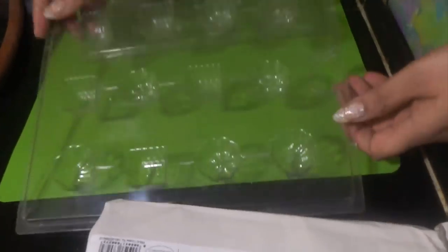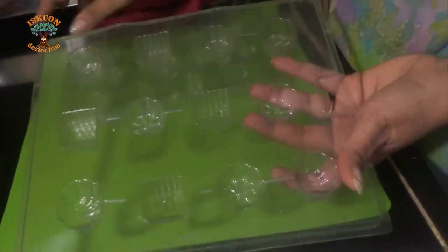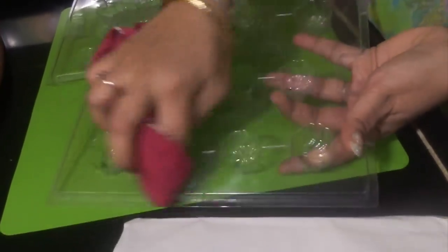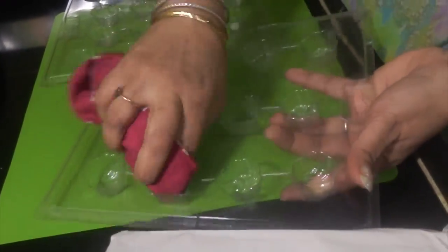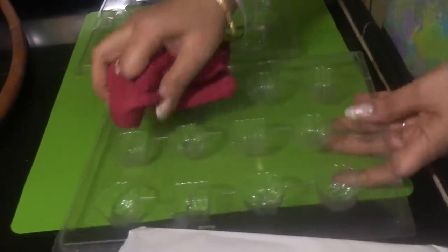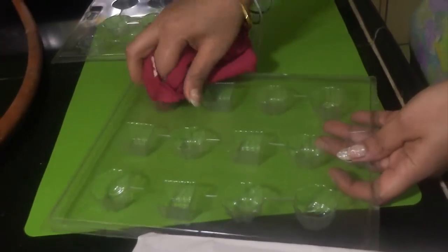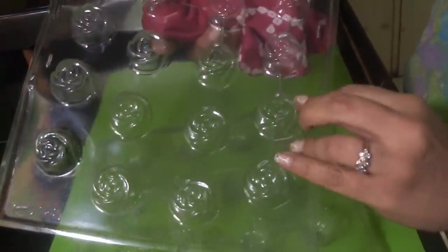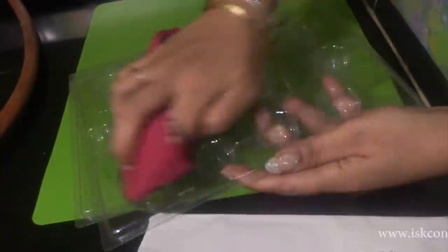The molds have to be cleaned properly with hot water and dusted well, wiped well so that nothing is remaining inside from the previous chocolate. It should be as clean — then your chocolates will come out shiny. These are rose ones I have used, and they need to be cleaned well.